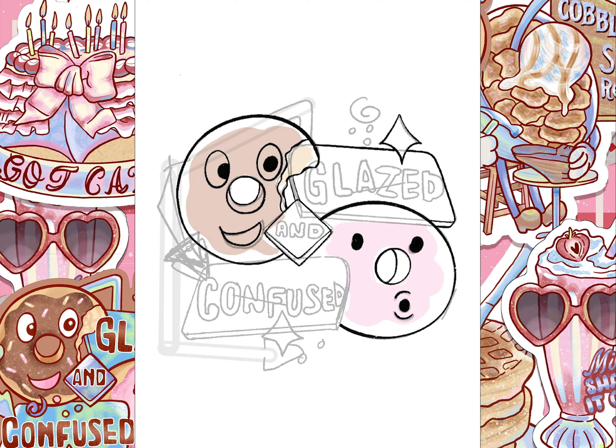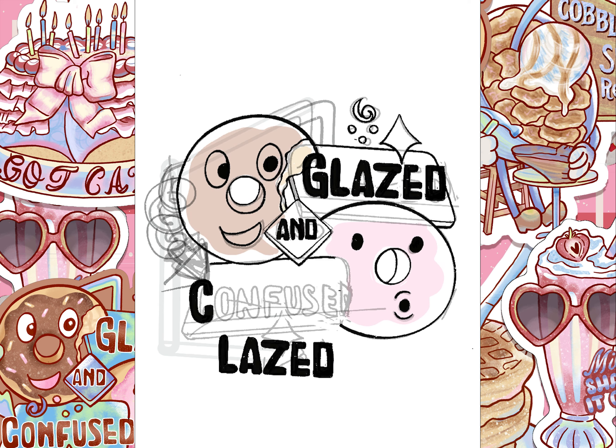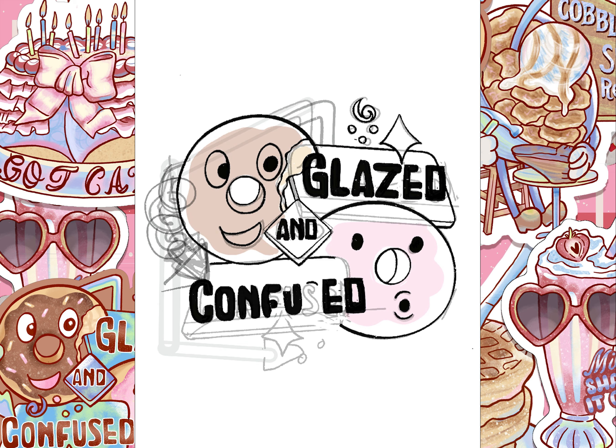I found it very important to get the proportions just right and to use line synergy in order to draw the eye across the page. The way that everything is situated, you are drawn in a counterclockwise direction, starting with Glazed and Confused.